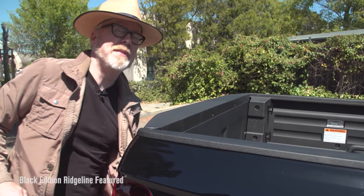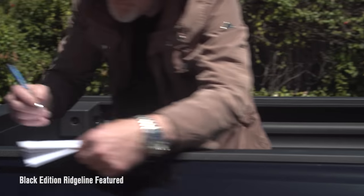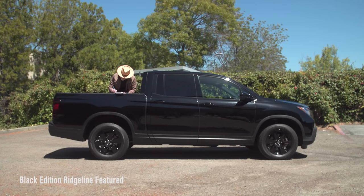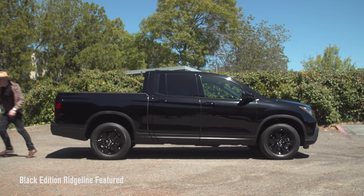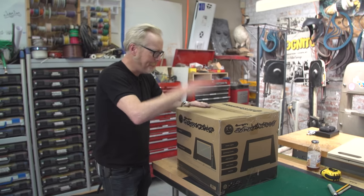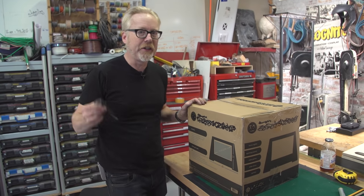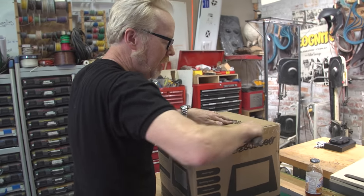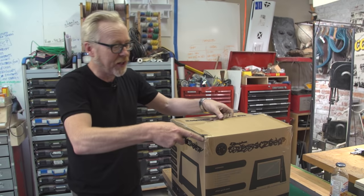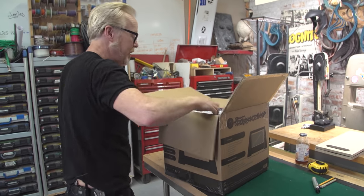First up, make some measurements. First step: inflate the inflatable screen. This is actually an outdoor backyard inflatable movie screen. It's perfect for my needs, probably. I want to see how fast it inflates and what kind of structure it might need. The structure of this is going to inform a good portion of my build.